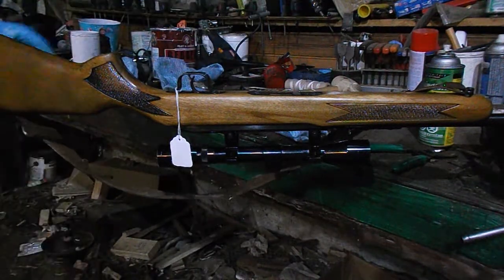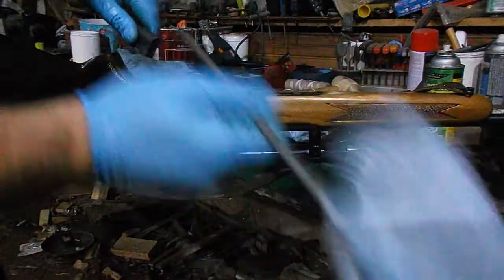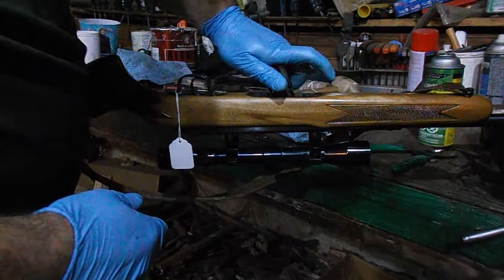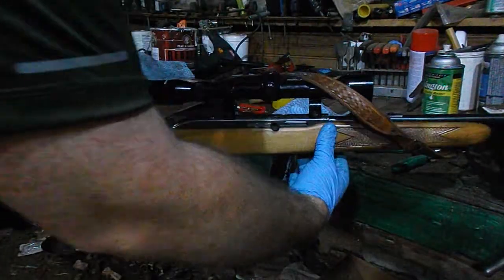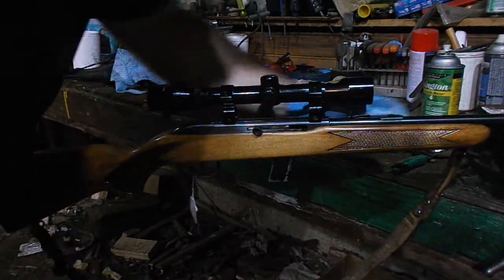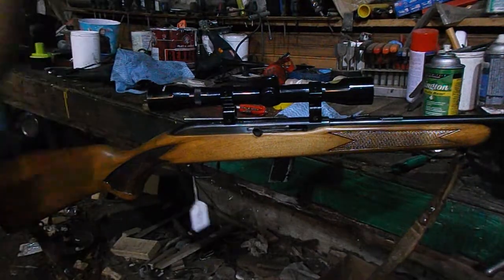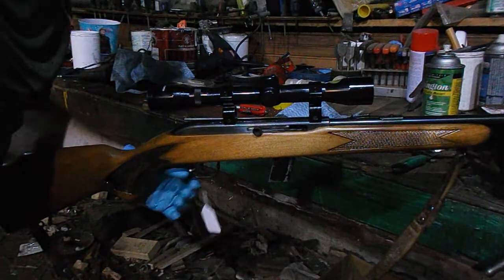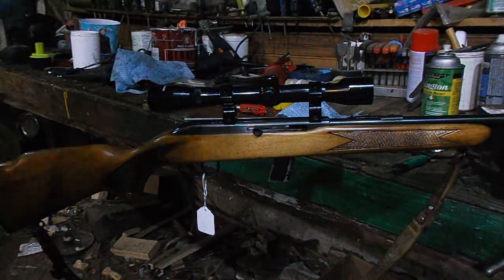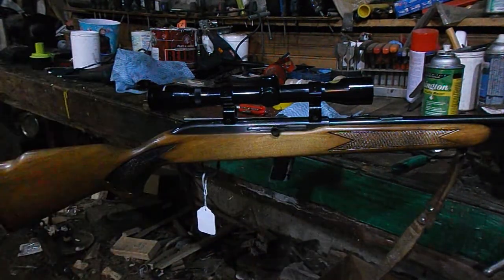One thing people tend to forget when they're cleaning is the magazine. I don't clean magazines every time, but you do have to check them. All you need to do is push that follower down to make sure it's not binding — this one's not. You can find the same gun as a Savage or a CIL — they made them under a few different brands; this one is branded Lakefield. Unfortunately I can't test it right now, but I'm going to get this to the range soon and see how it does now that everything cycles the way it should. That's it — thanks for watching.